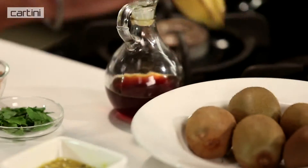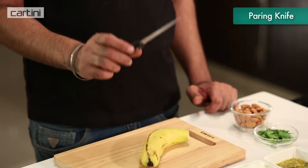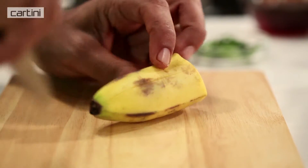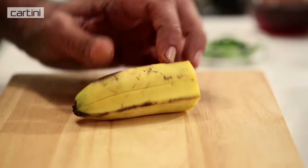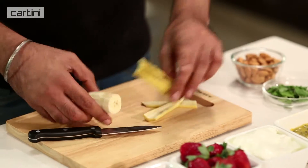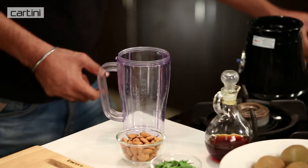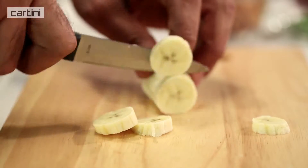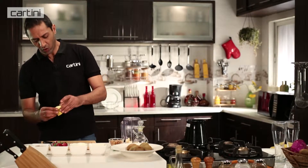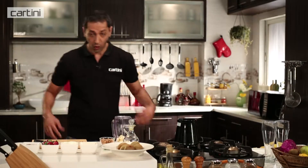First things first, we need to peel and chop up the banana. For this, I've got one of Kartini's professional series paring knife. Very simple — half the banana, then just gently make a few incisions down the skin and simply peel. Let's start by chopping the banana up and putting it into the blender jug. Feel free to use whatever quantities based on what fruit you like more, but banana will give our smoothie quite a lot of additional volume and body.